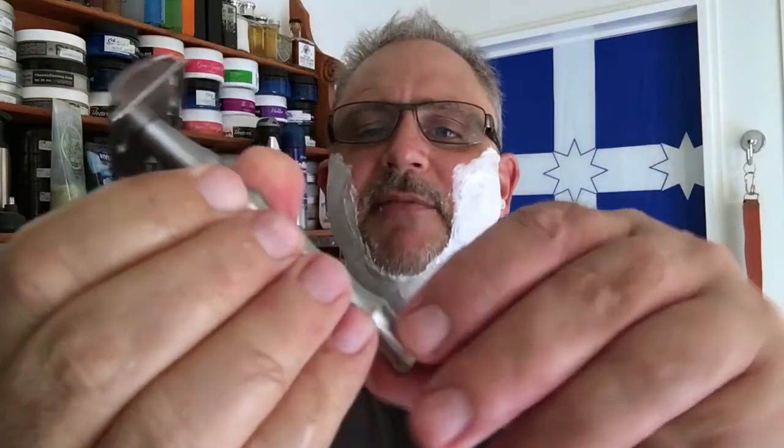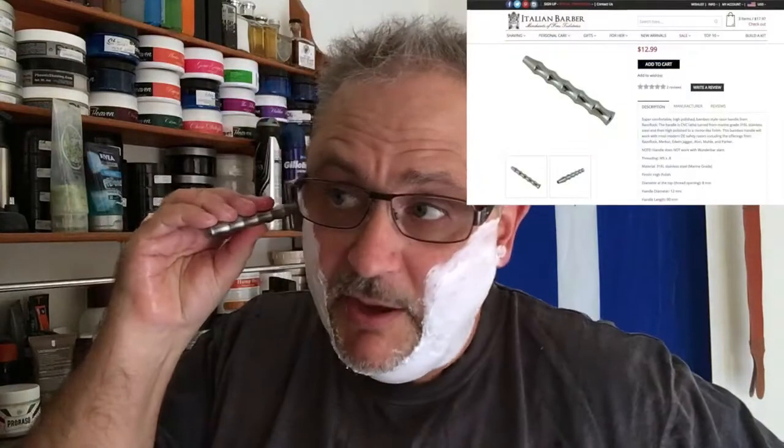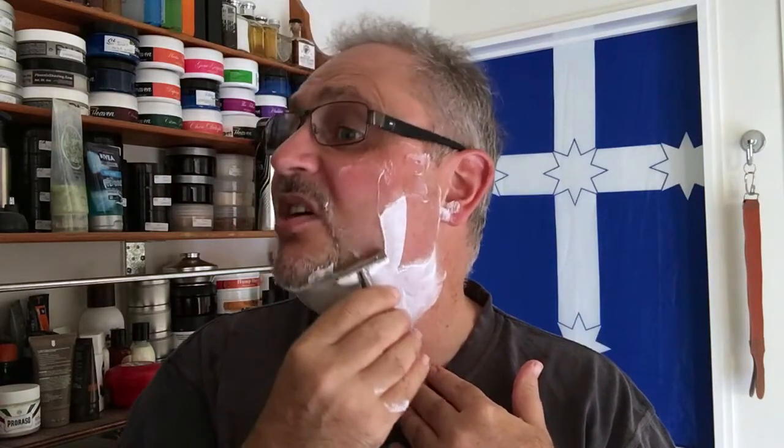Now this is a fantastic razor — the Barbarossa on the Above the Tie bamboo handle. The alternative, much cheaper than the Above the Tie one, is a similar handle at Italian Barba. I highly recommend this design for grip. And as always I love this Barbarossa razor. These Barbarossas give my Wolfman a run — they were that well made and machined. I'm very happy that I bought mine. If you see one come up in a group or a forum and it's within your budget, grab it.